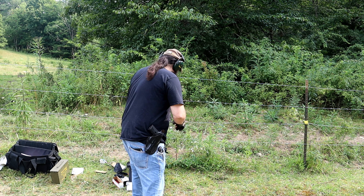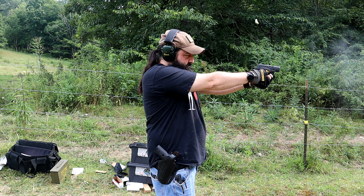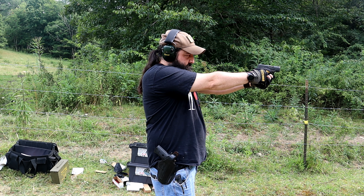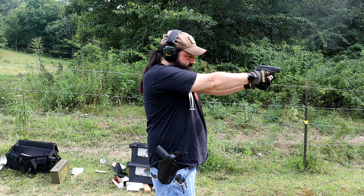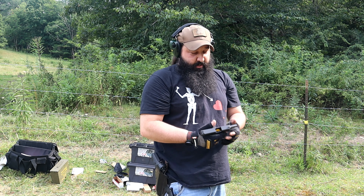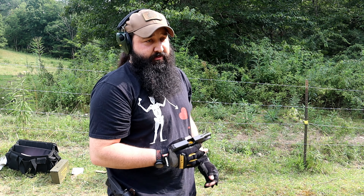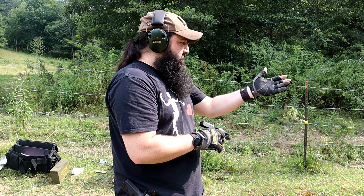First we have the Taurus GX4. It'll be the target on the left. The Taurus — I like the trigger pull, I like the sights, I actually like this gun a lot, especially for the price. We sell the Cerakote model of these for about $350. High capacity. Pretty good group out there actually.